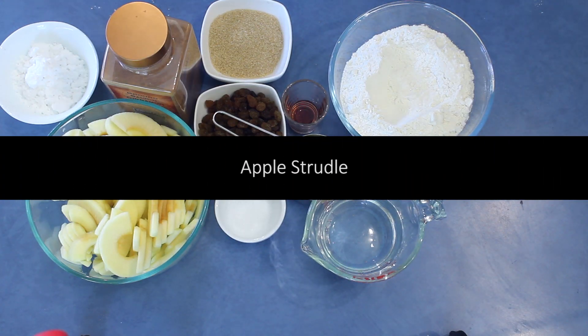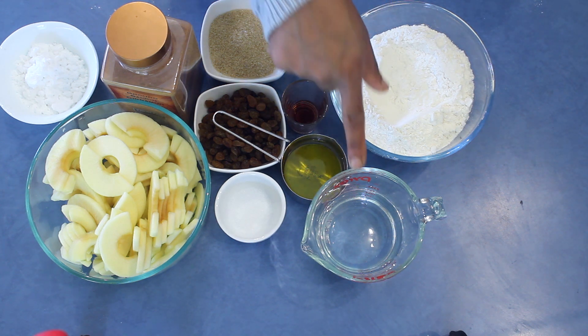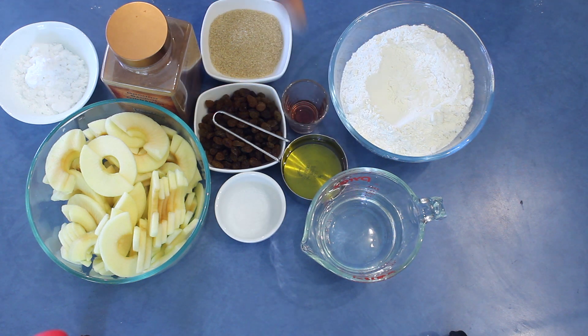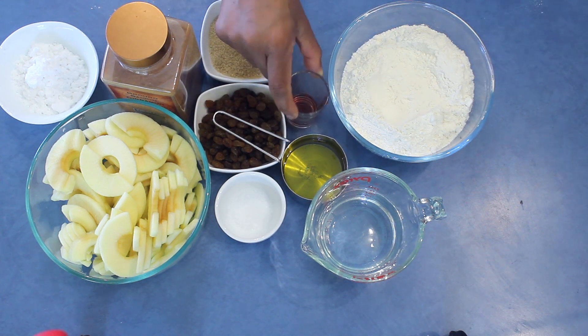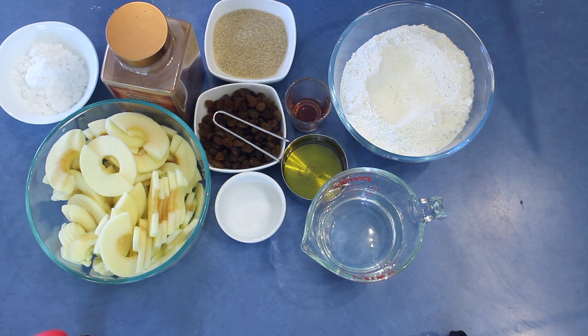I got several requests asking how to bake a proper apple strudel, so I'm doing that recipe today. For the dough I'm using 375 grams all-purpose flour, 185 milliliters lukewarm water, half a teaspoon salt, quarter cup olive oil, and one teaspoon of vinegar — you can use any kind of vinegar.